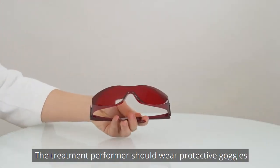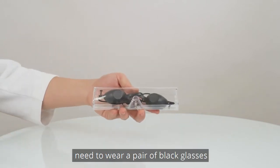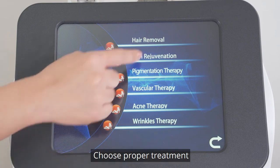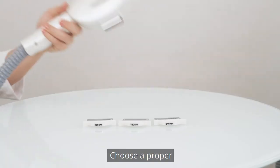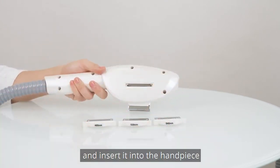The treatment performer should wear protective goggles and the treatment receiver needs to wear a pair of black glasses. Press the E-light button and choose the proper treatment based on the needs of the treatment candidate.